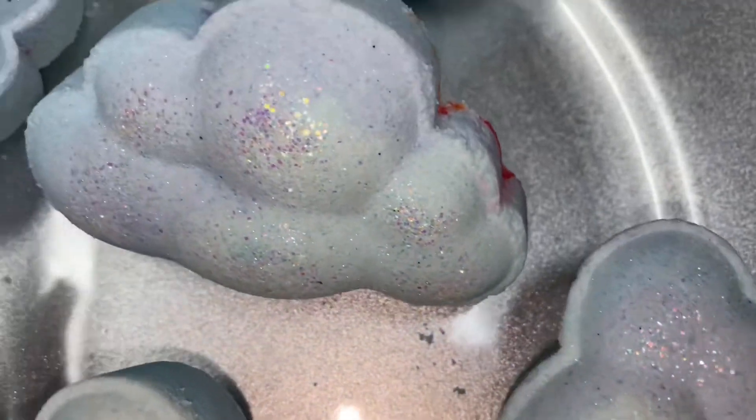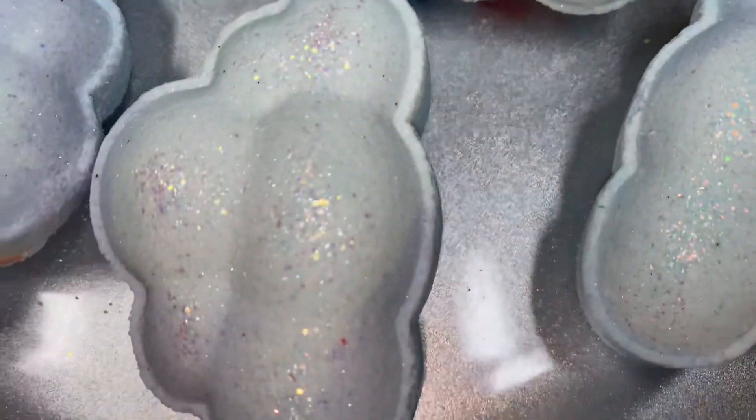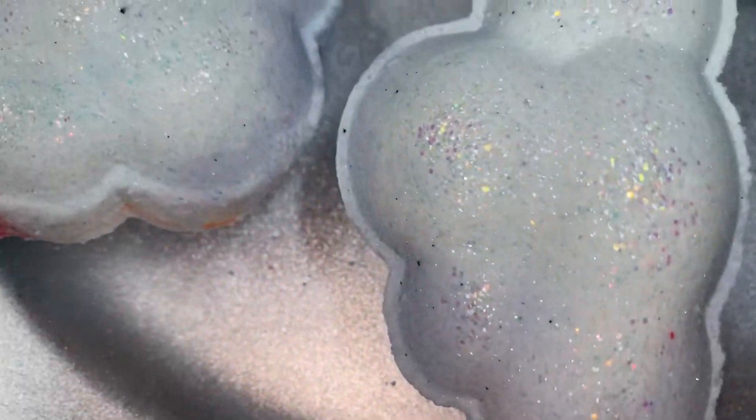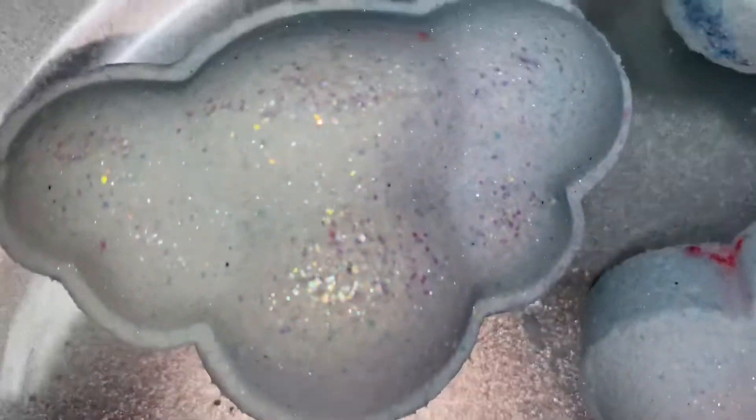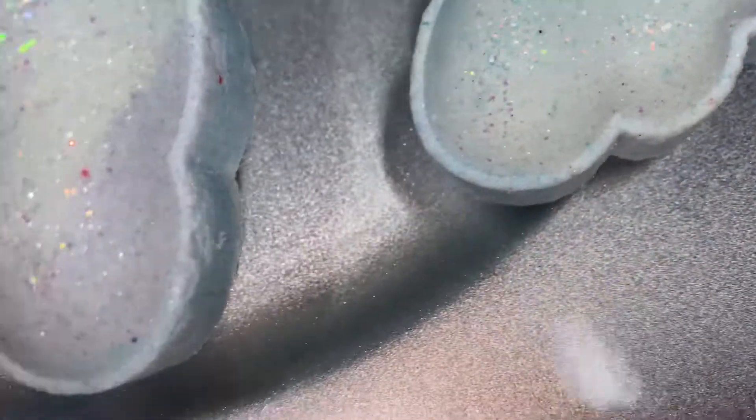I am not lying when I say I feel like these are the most adorable and precious bath bombs that I've made yet, and that's saying a lot. I'm thrilled at how they turned out and I absolutely love the shimmering and sparkling exterior.